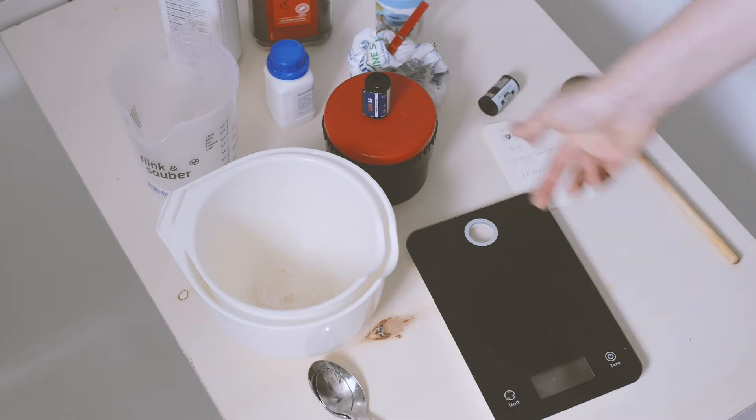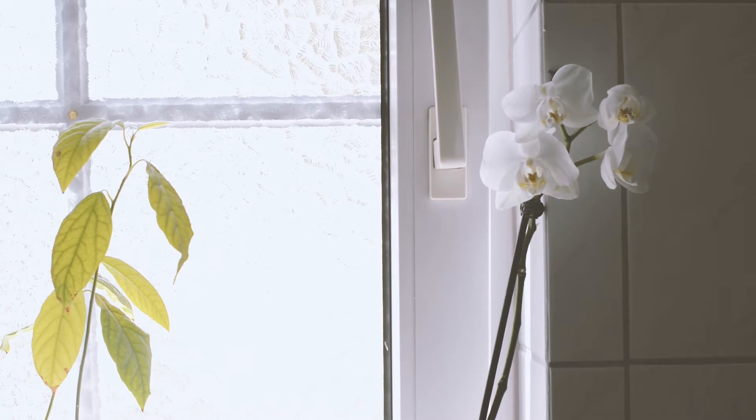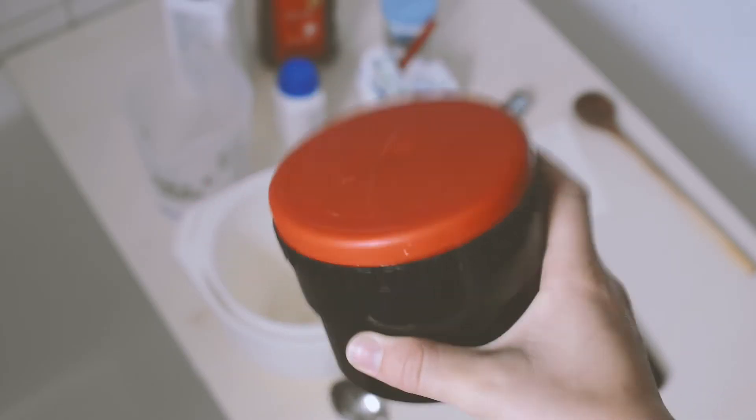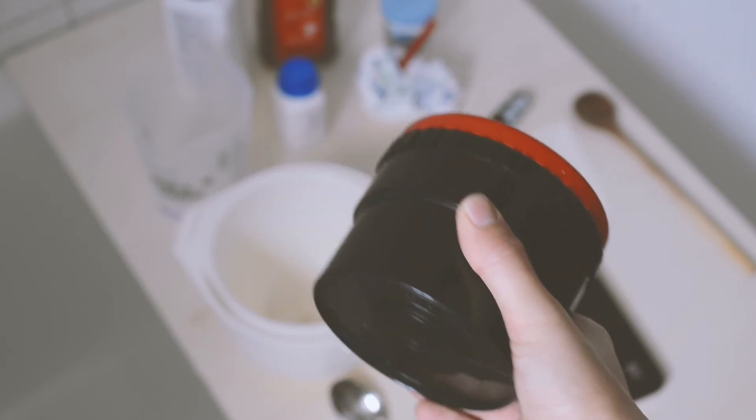See you in a minute. Okay, so we're back with the film inside the container. Let's mix the Caffenol mixture together.